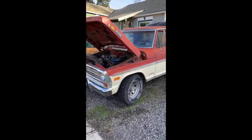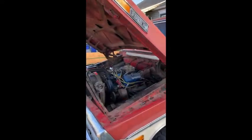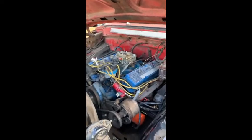Today we are doing a fuel pump on a 1969 Ford F-250 Super Duty Ranger. It's not a super duty, I just like saying duty.